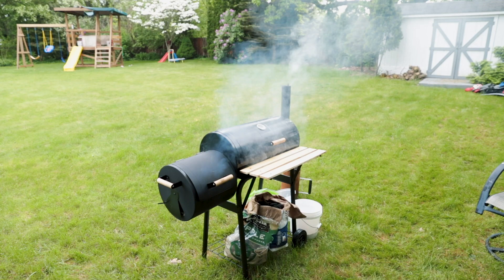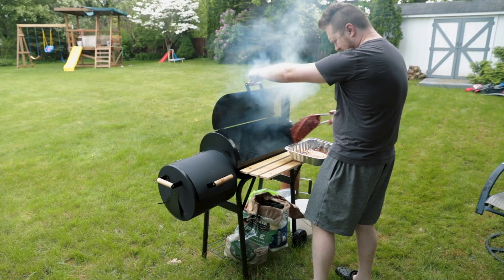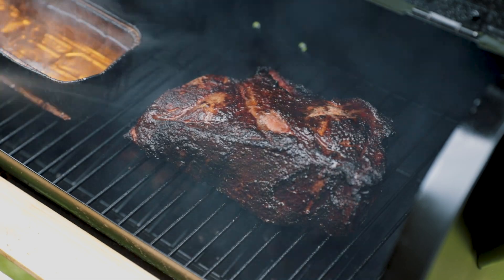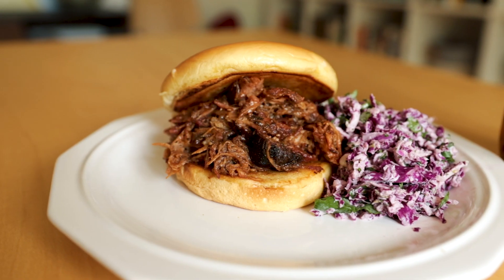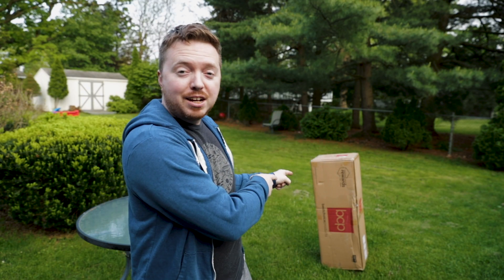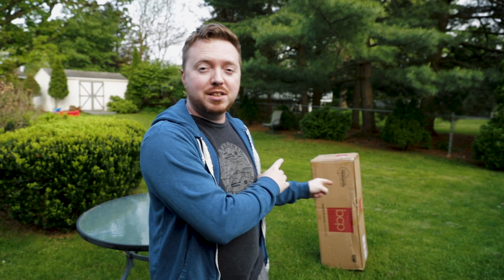So this weekend I got to make pulled pork on a smoker. I was just at my mother-in-law's house and she gave me an early Father's Day present — a smoker — so I better get that put together.